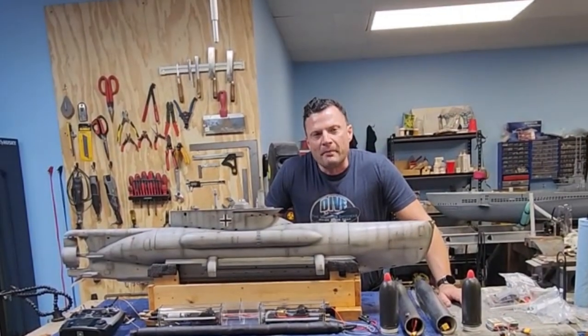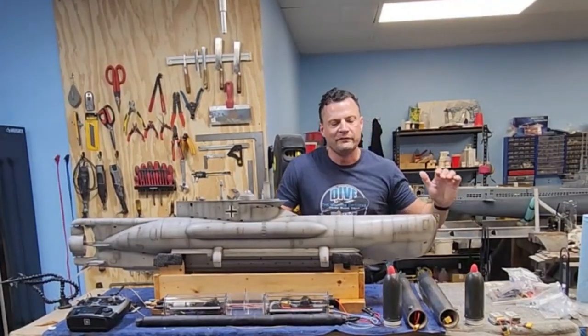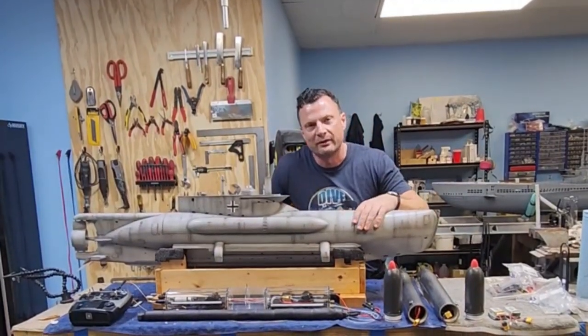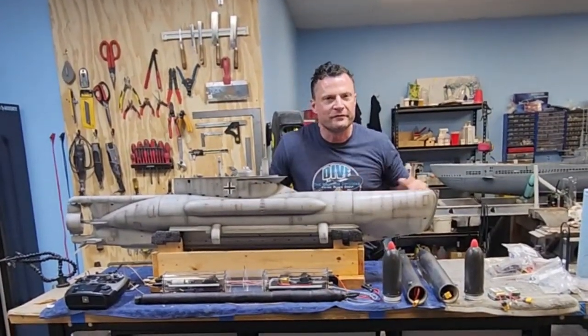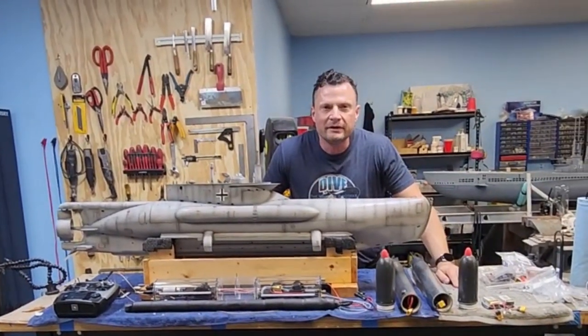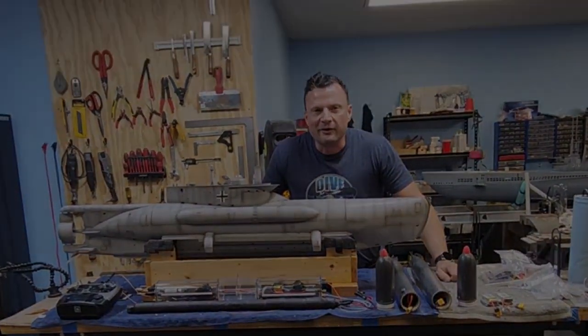Hello again everyone, it's Bob Martin the RC sub guy with the Nautilus DryDocs.com, and we've got a really special project to share with you. It's been in the works for a while, something a little bit of a departure from our normal builds. This is a German midget submarine and I'm super excited to share it with you.